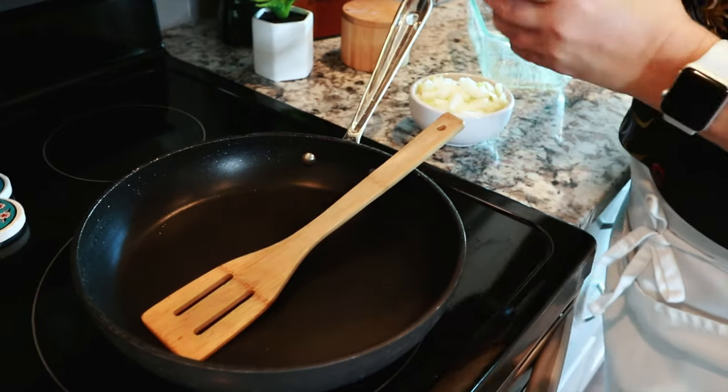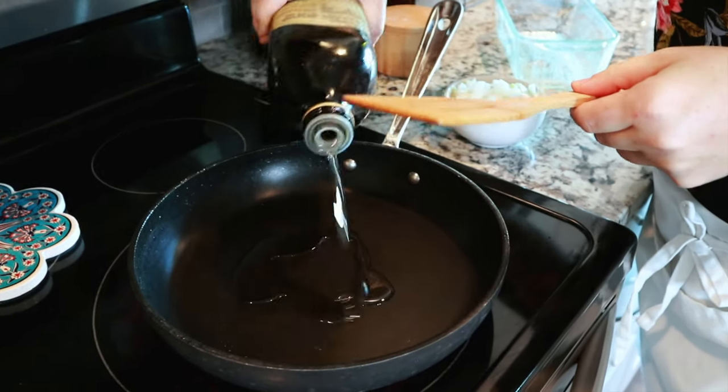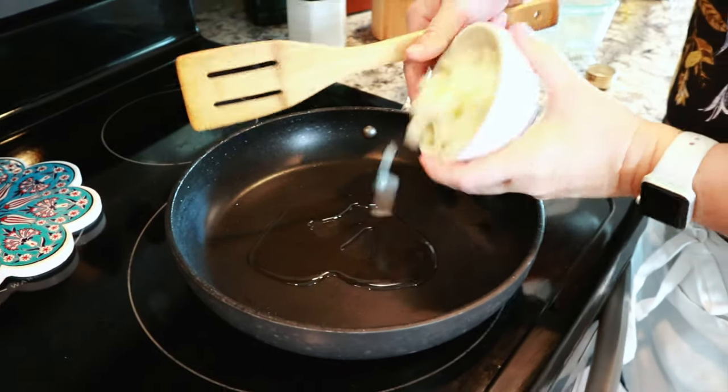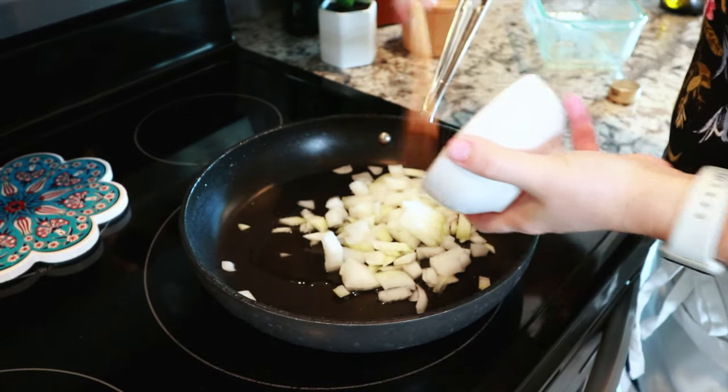Into a saucepan, I'm going to add just a couple tablespoons of oil and cook this on about medium-high heat with about half of an onion, or even one small onion is great.